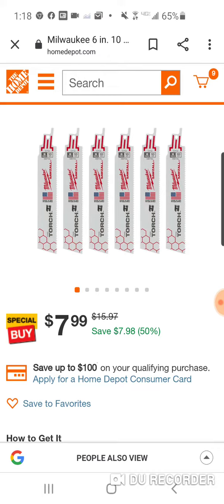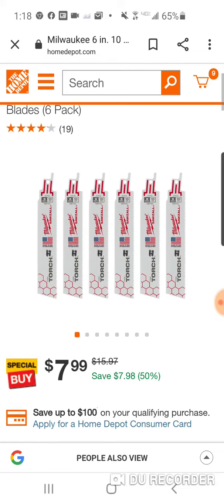Or maybe you want 3 sets of these — you're spending about $24 and you're going to have 18 blades. Should last you for a little bit.